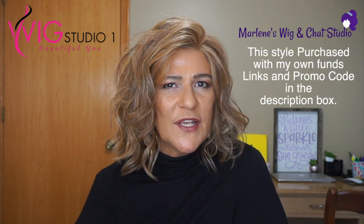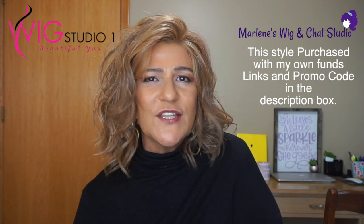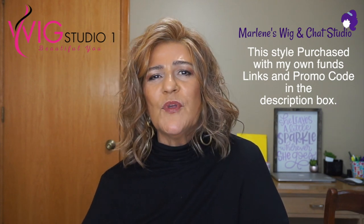Hi everyone. Thank you so much for joining us today here at Wig Studio One. I'm Marlene from Marlene's Wig & Chat Studio, and today I'm going to be reviewing Amaretto by Beltress in the color Nutella Buttercream.